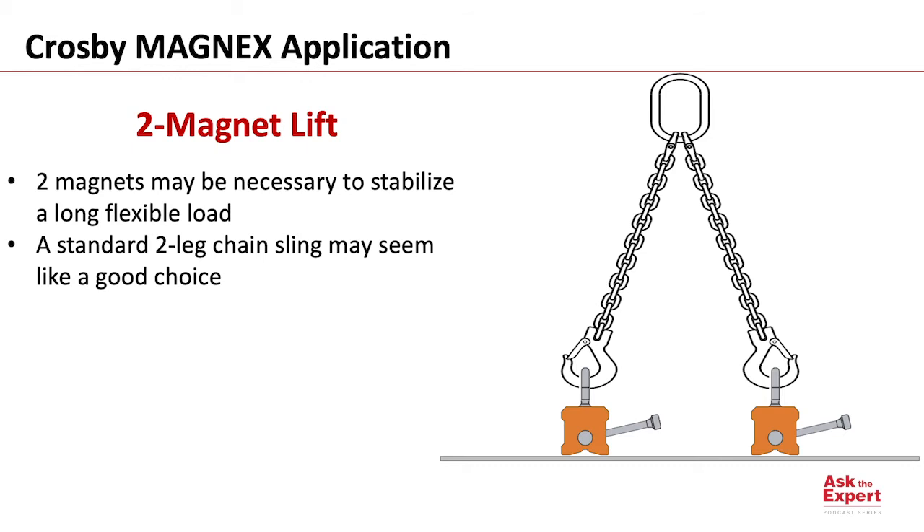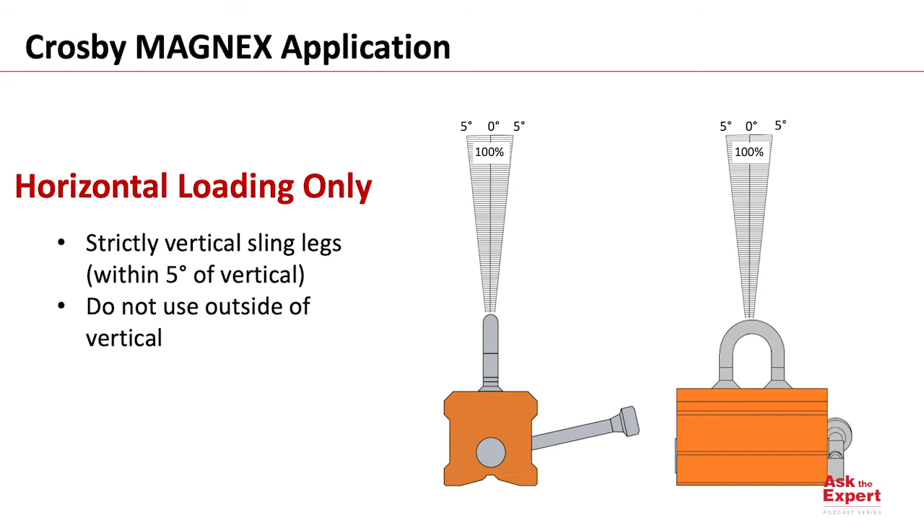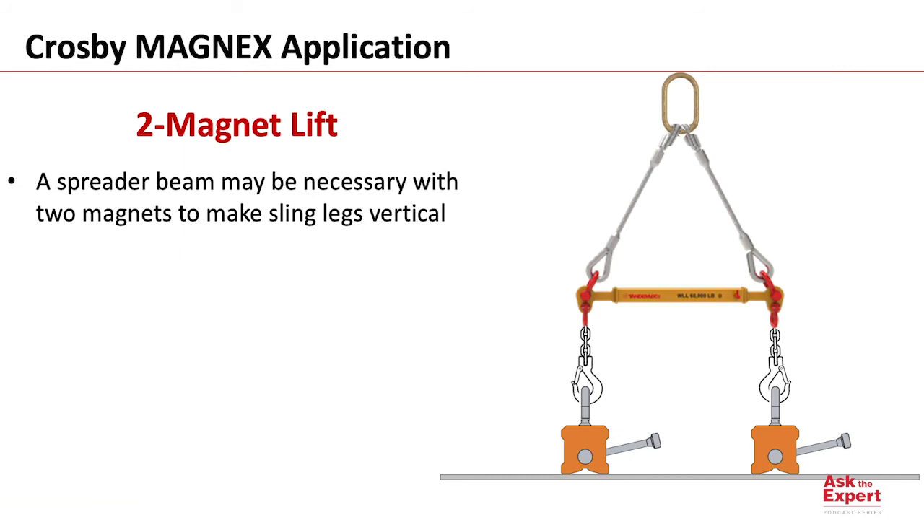When using two magnets, a two-legged sling may seem like a logical choice to connect our magnets. However, this is not a good choice, and I'll show you why. A lifting magnet like this Magnex 300 is designed for horizontal loading only, which means the slings connected to the magnet must be within five degrees of vertical. Do not use magnets with your slings outside of this angle of loading.